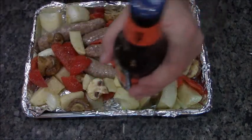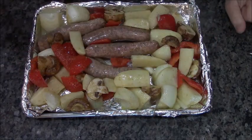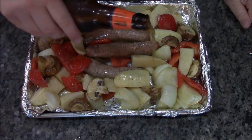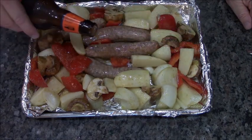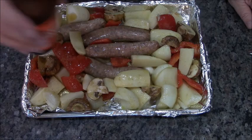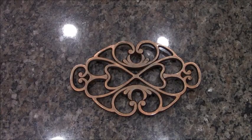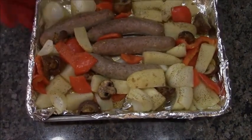Now we're going to add some beer — it's beer brats, why not? This is Sam Adams Oktoberfest. You're not going to do a whole beer, just dribble some here and there — about half a cup total. You could use white wine, red wine, or even cider depending on your protein. I baked this for 22 minutes at 400 degrees and it's not done yet, but you can see it's getting there.